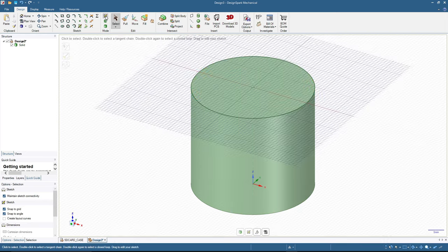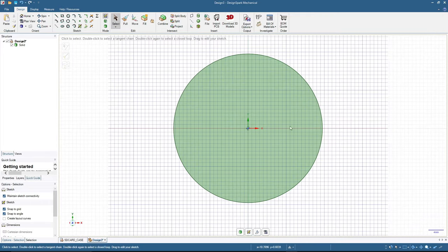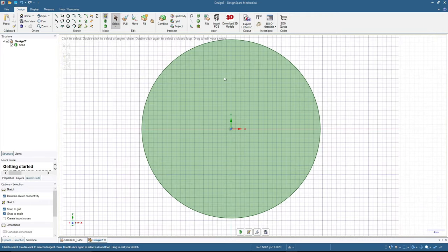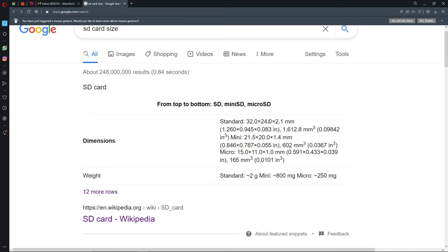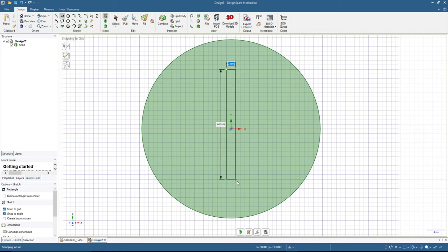I click the top surface, then click sketch mode, and press V on the keyboard to get the top view. We will make a rectangle on this surface with those measurements — 25 millimeters and 2.7 millimeters. So 2.7 for the thickness and 25 for the length.